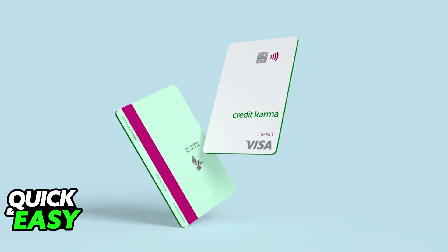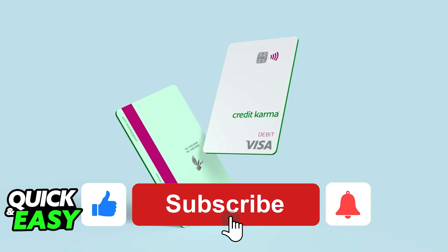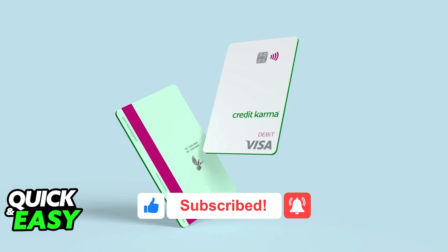You can remove it at any time from any virtual wallet if you encounter problems, and you can repeat this as many times as you wish depending on how many cards you have issued from Credit Karma. I hope I was able to help you on how to use the Credit Karma virtual card. If this video helped you, please be sure to leave a like and subscribe for more quick and easy tips. Thank you for watching.